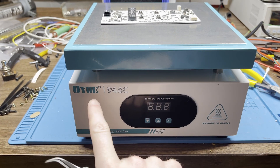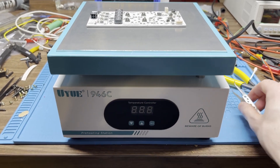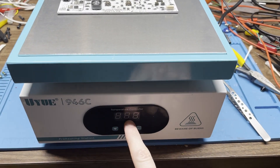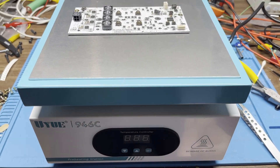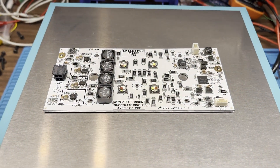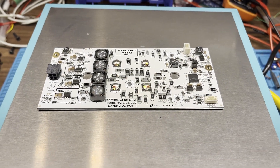So I picked up this UU946C preheating station and I've got the board on here. I've got this set to about 230 Celsius, which I think is the melting point of the solder that's on there. And I'm just going to pick the LEDs off once it hits temperature, and we'll find out how well that works.